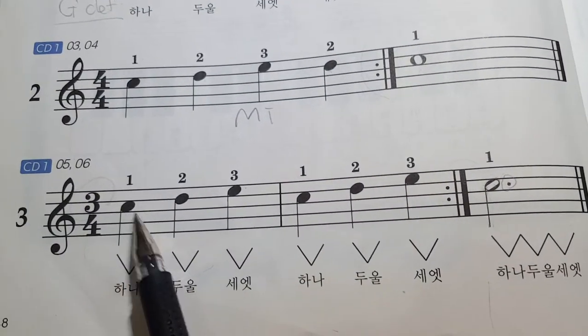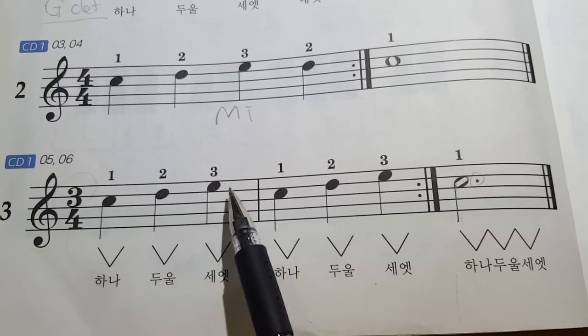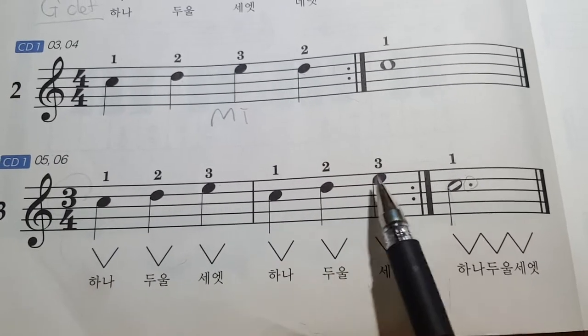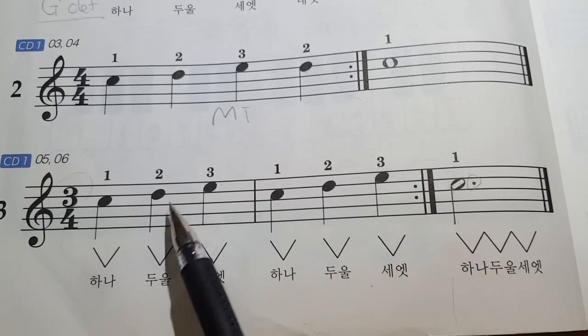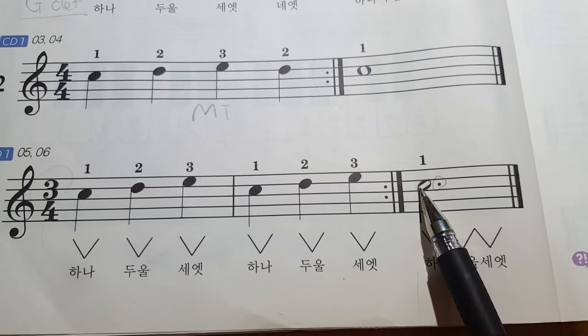All right, let's start. Turn on the metronome — one, two, three. Do, Re, Mi. Do, Re, Mi. Repeat: Do, Re, Mi. Do, Re, Mi. Do — two, three.